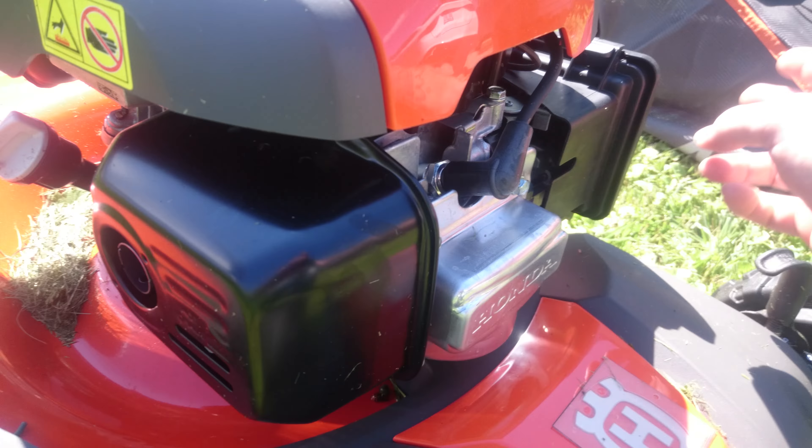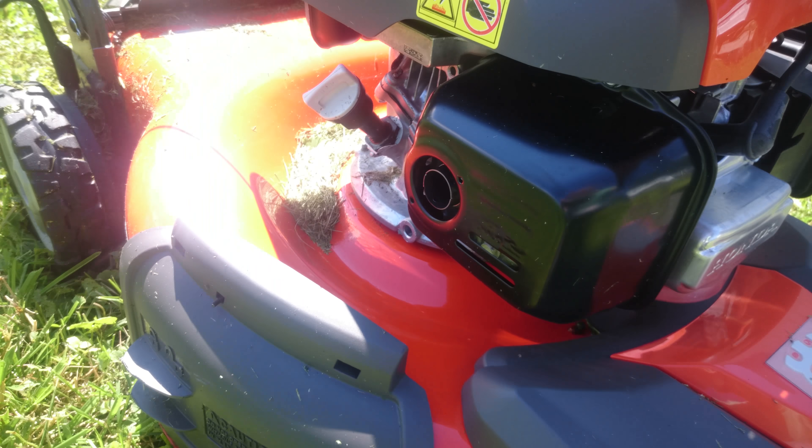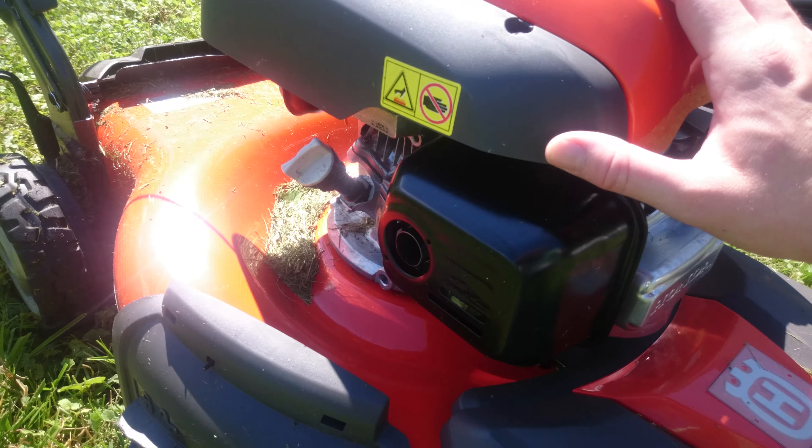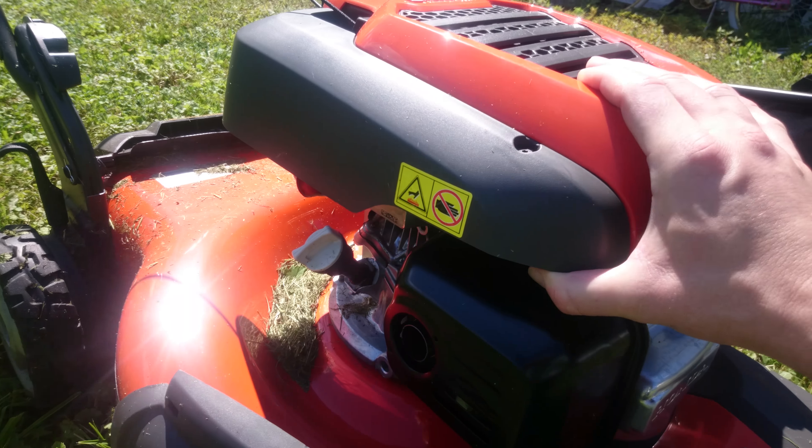It has a muffler, spark plug, and air filter. This one has a Honda motor — now there is the Briggs and Stratton motor on a lot of them, but this one is a Honda.